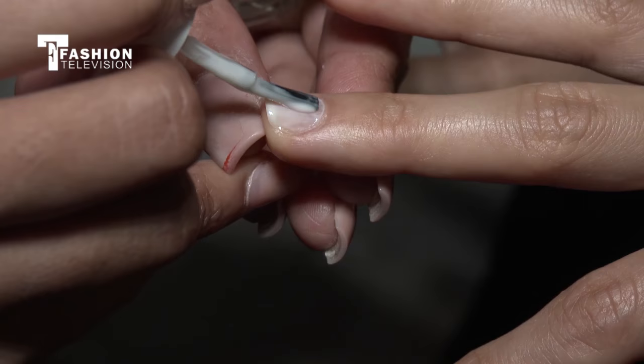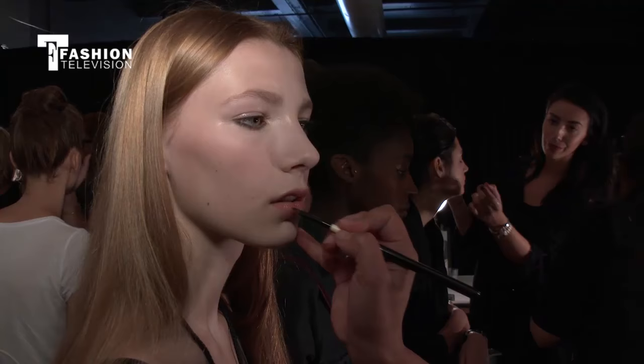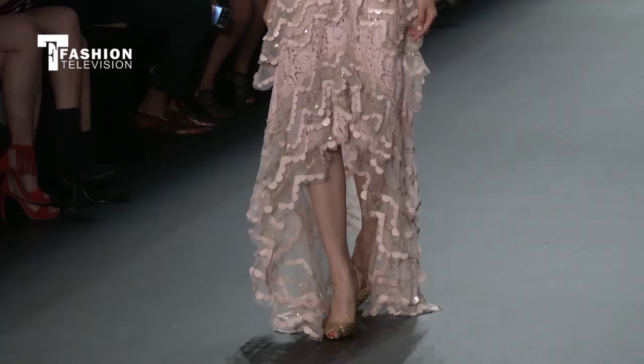No introduction really needed here — with lead makeup artist Bobbi Brown. Bobbi, I'm seeing the models and everyone looks beautiful. Can you tell us a little bit about the inspiration for this look? The inspiration is a very modern, beautiful face, but it's a little bit rock and roll.